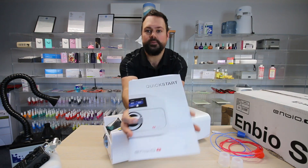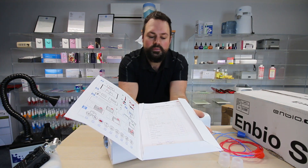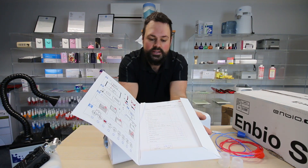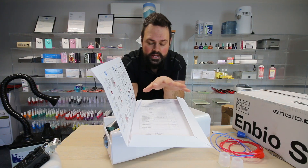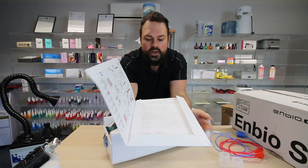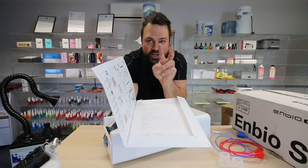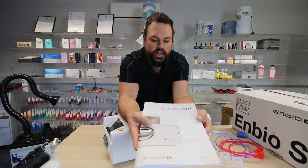Inside the box, you'll get a quick-start guide with all your validation certificates inside. This is a self-validation machine. It means that when it comes out of the factory, it's tested. And this paperwork, to prove that, comes to us as a distributor. We test it, and then it eventually goes out to customers. So all you need to do is run two tests on the machine, which I'll touch on later, and then you're good to go. You get a quick-start guide.